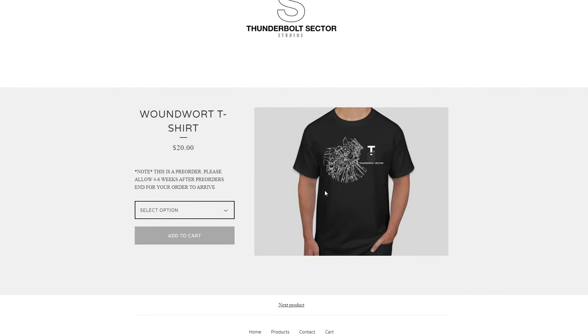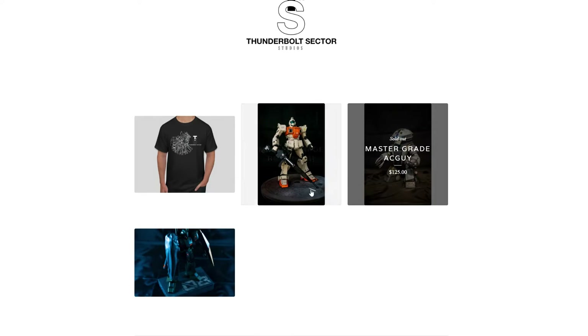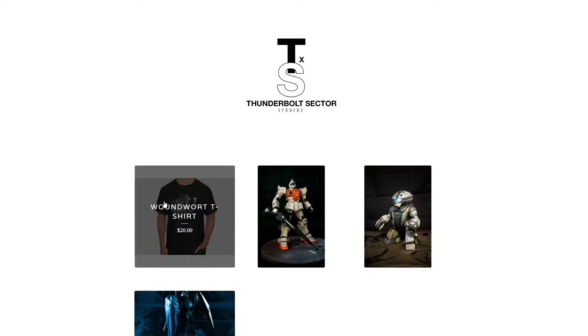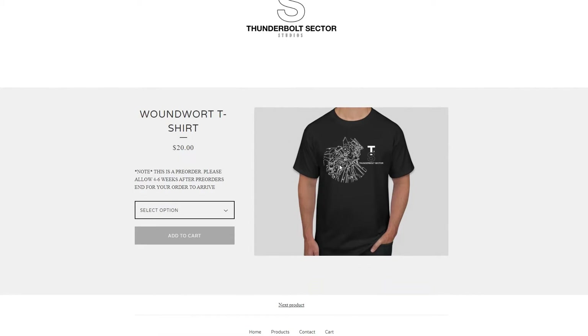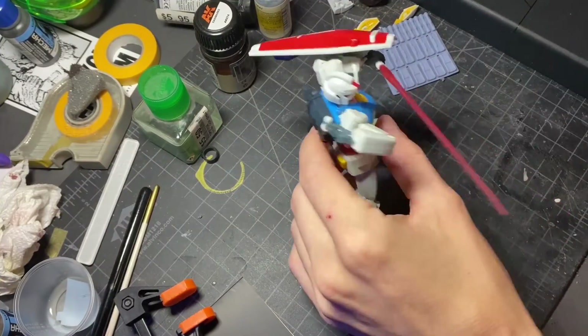Hey guys, just before we get into today's video, I wanted to give a quick heads up to those of you that don't follow me on Twitter. Over on my Big Cartel store we are running a pre-order for some t-shirts I designed. These are the first t-shirts I'm releasing under my brand, and these pre-orders will be available until July 29th at midnight. If that's something you're interested in, the link will be in the description below and I appreciate every single one of you that checks it out.